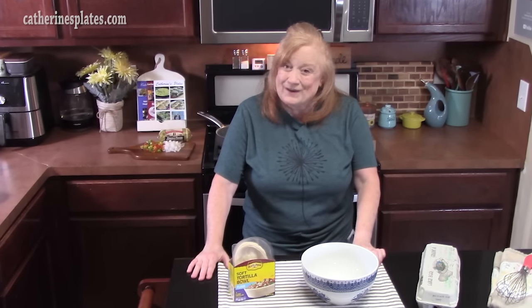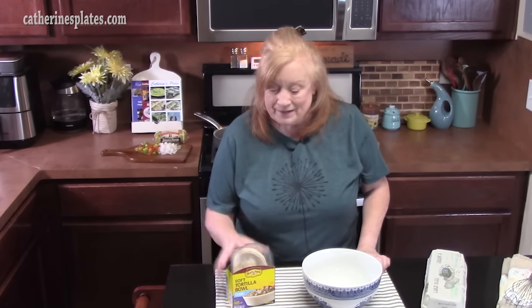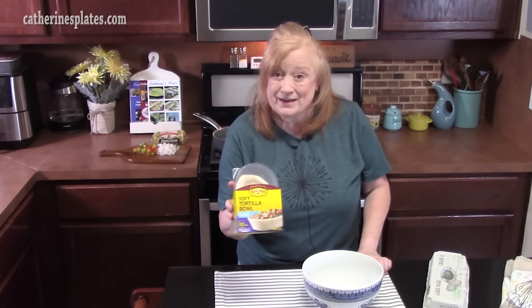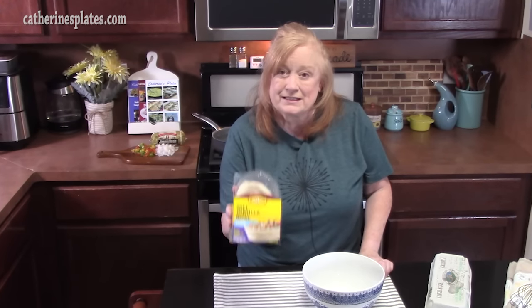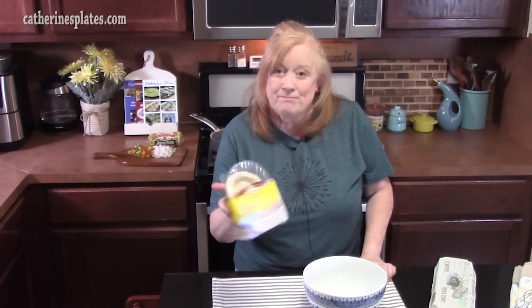Good morning everyone, welcome back. I've got a great breakfast idea for you. We are going to make omelet bowls and we're going to use these right here. These are soft tortilla bowls, they're made with flour. They come eight to a pack and you can find them in the aisle of the grocery store where your taco shells are.